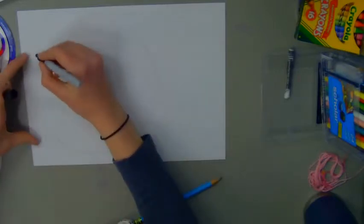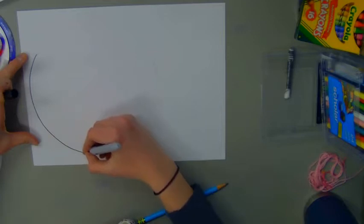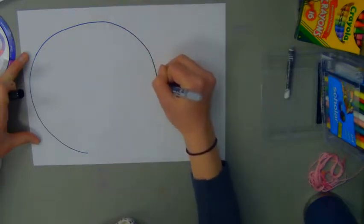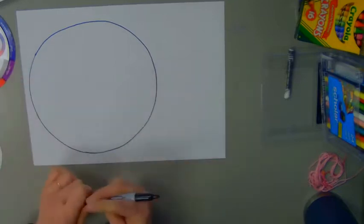Now on the other side of my paper, I'm going to be making our napkin and our soup spoon. You could trace something that's shaped like a rectangle, even a piece of paper or a piece of cardboard, or we can draw it in on our own.